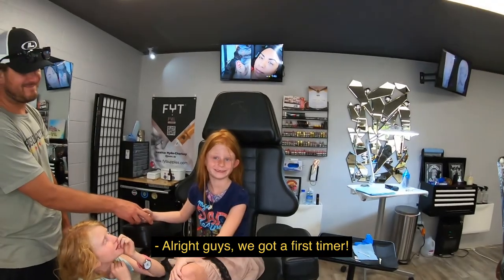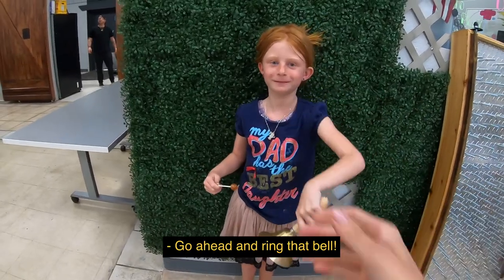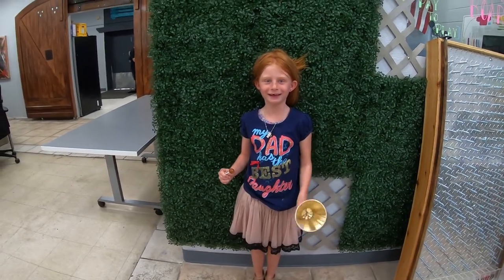Alright guys, we got a first timer — go ahead and ring that bell. Ring the bell! Good job.